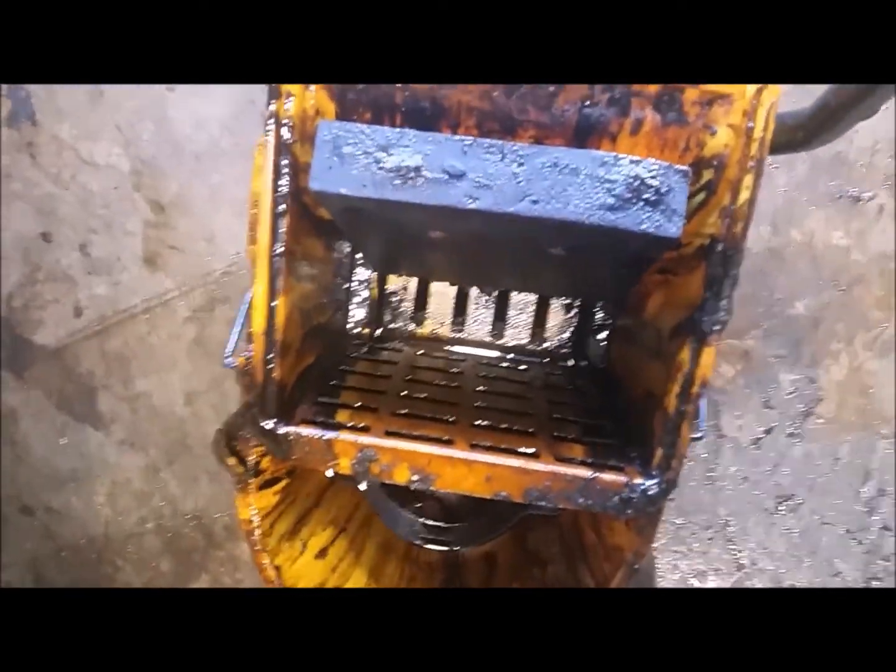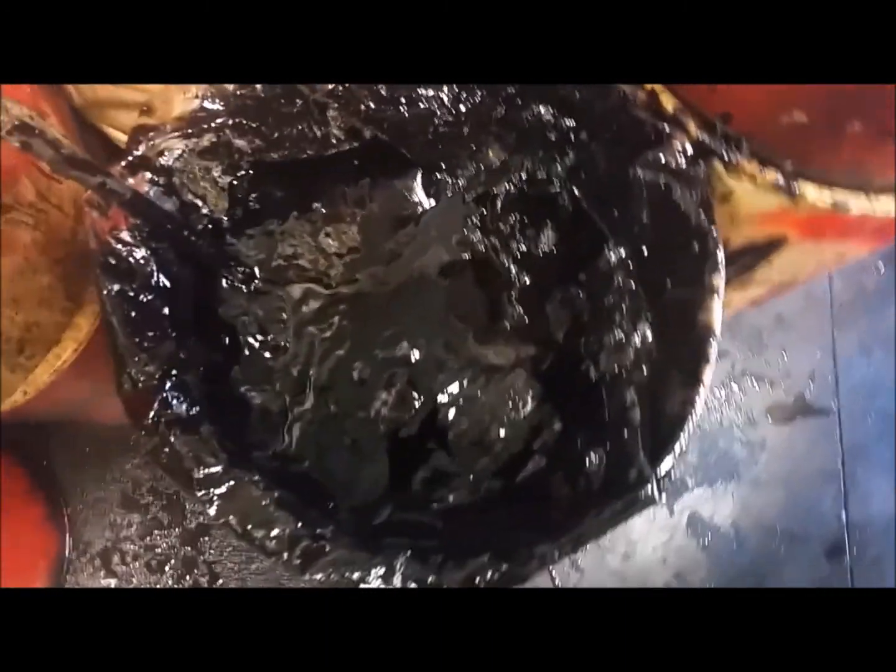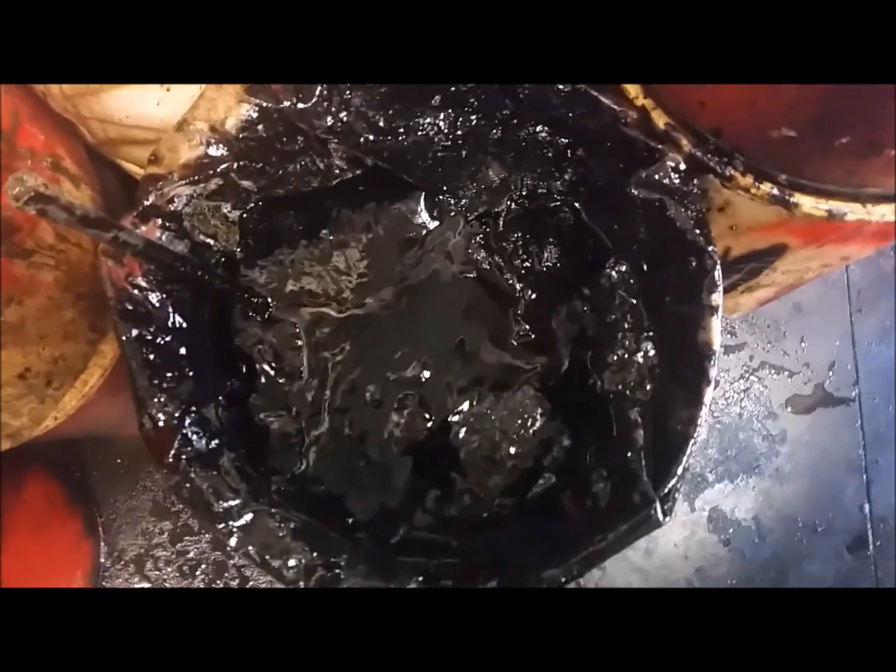A lot squeezed out. Just a simple little mop bucket — there's my 2x8 board back there. This is the product that we picked up off the floor, scraped off the floor, and picked up with the absorb oil. There's another one there. And this is the scrapings here. A fair amount of product we cleaned off today.